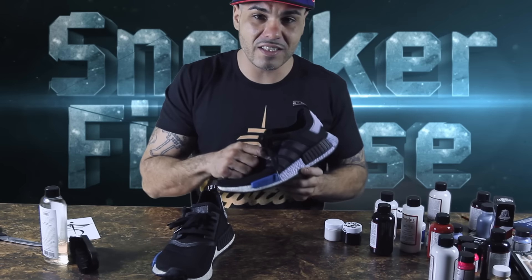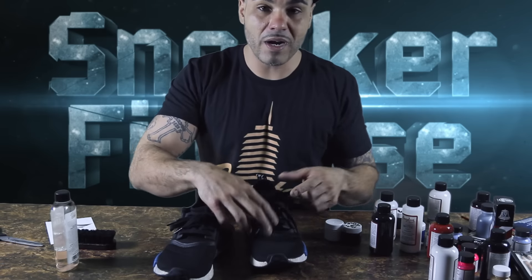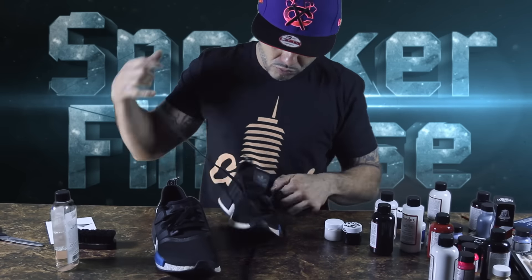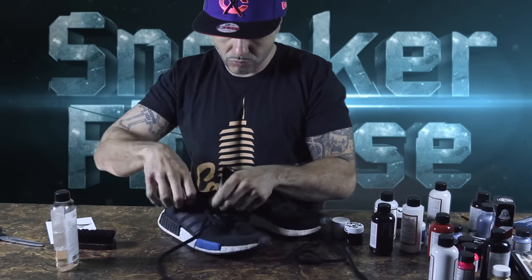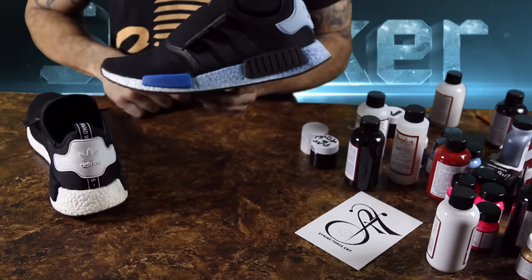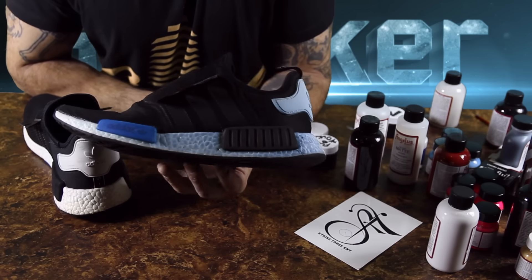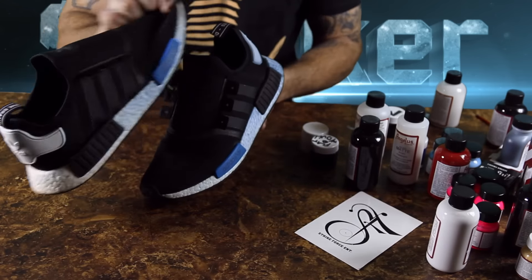First thing we're gonna do is take out these laces, wash it down with some Angelus cleaner and a brush. Alright, now they're all washed up. I let them dry for about an hour in front of a heater. The green from the smoke grenade did not come off the midsole — it really stained it in nice and good, soaked right into it on both sides.